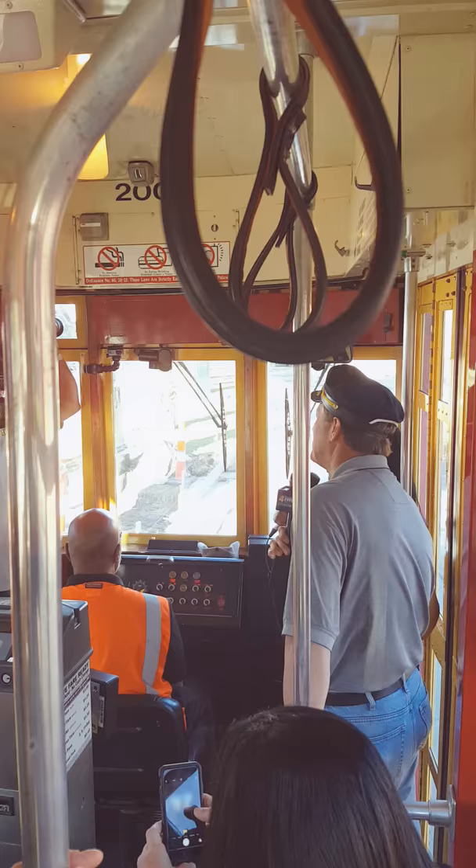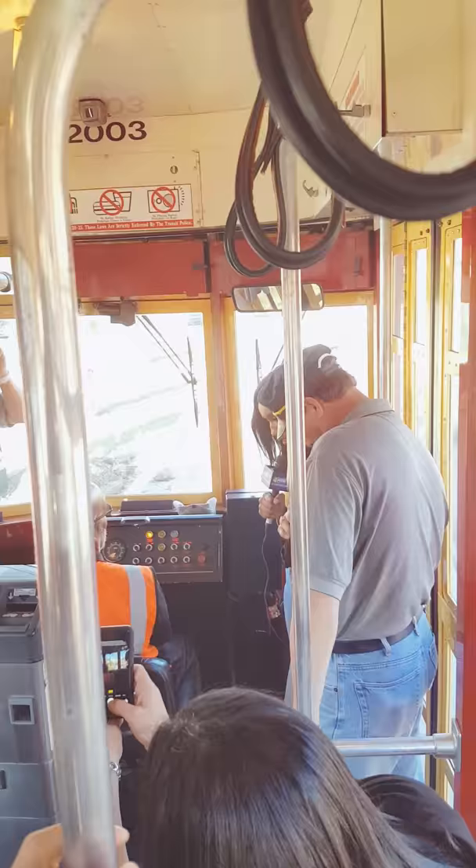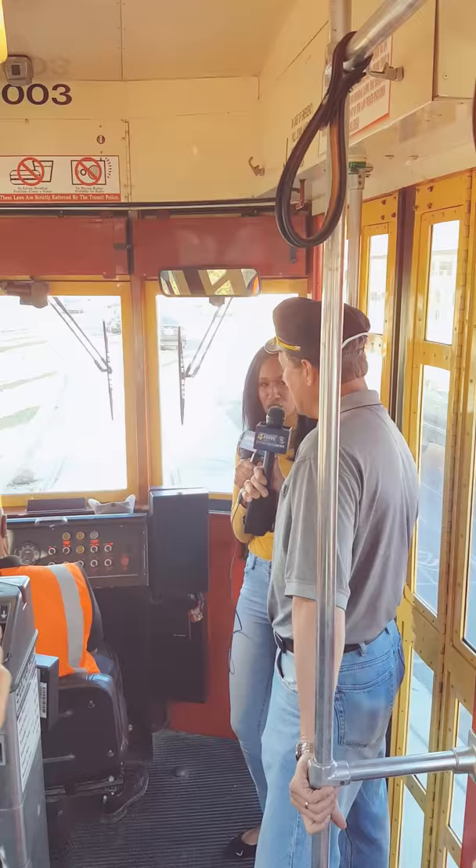Hey guys, we are absolutely rolling now. We've been saying we were going to drive all morning. We're actually not allowed to for safety reasons. But we do have an experienced driver, Mr. Clarence Flutter. He's been doing this for 35 years. This man's a pro. He's a teacher.